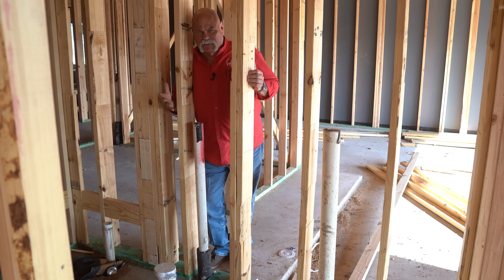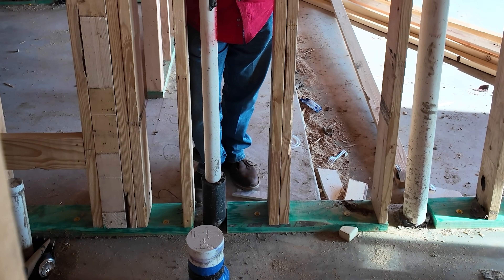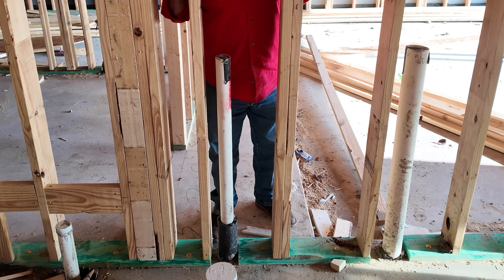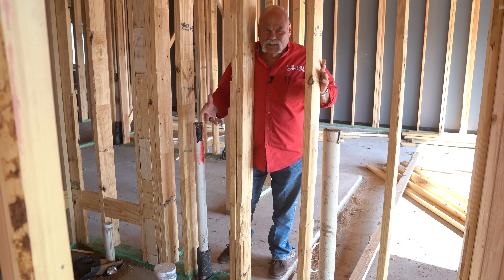Plumbing top out. Now remember, we talked about this the other day when we showed you the rough end, that we'd come back and show you what the top out looks like. This is actually the piping in the wall. They've already poured the slab, they've already put the studs up, the framing. I just kind of wanted to show you what it looks like before it's topped out, because we're going to discuss the importance of a top out here in a little bit.